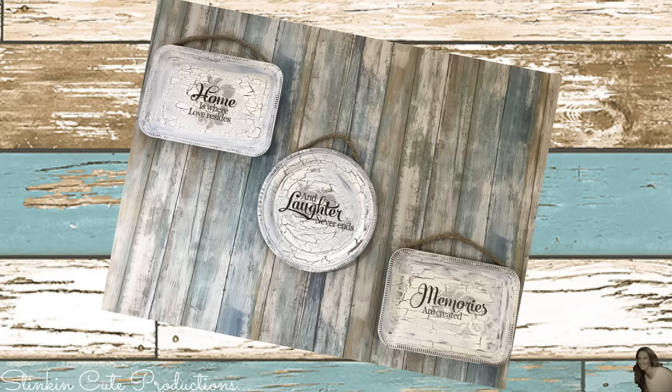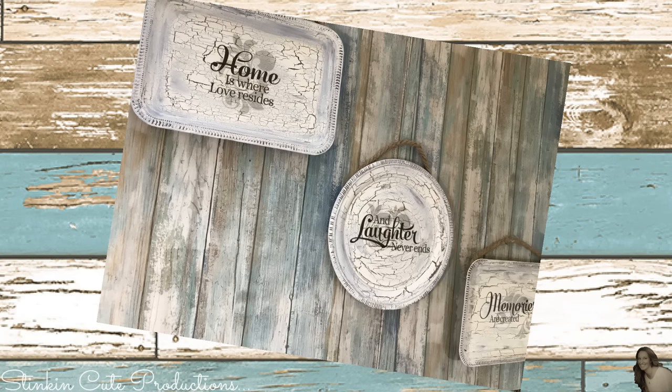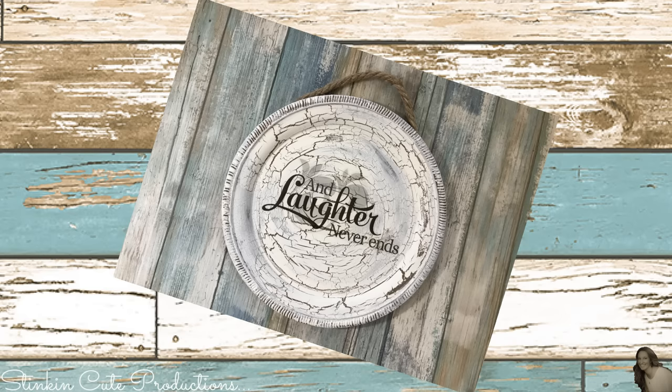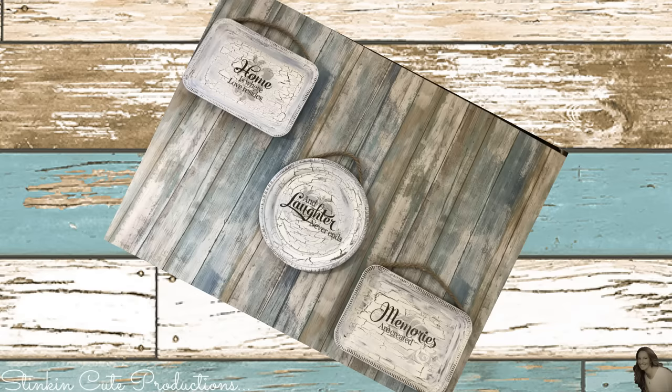Don't forget, if I've inspired you to make one of my projects, snap a quick picture and send it to me on Facebook or Instagram because I love seeing all of your creations and I can feature them in an upcoming video. I am loving the way these platters turned out — they are just so stinking farmhouse and rustic. Tell me that crackle paint doesn't just add a whole new level of farmhouse to this DIY. I love the way it looks!